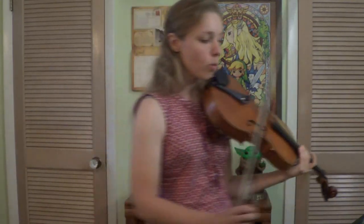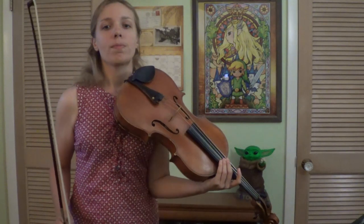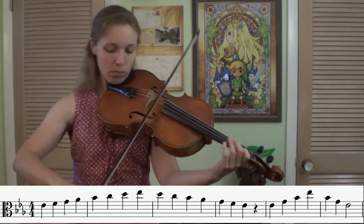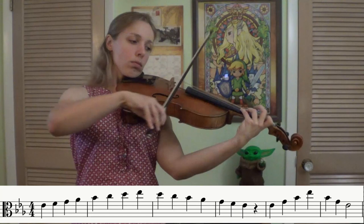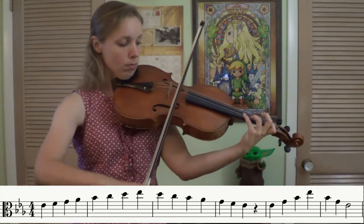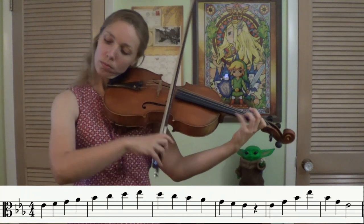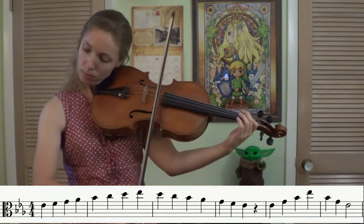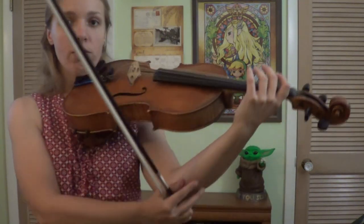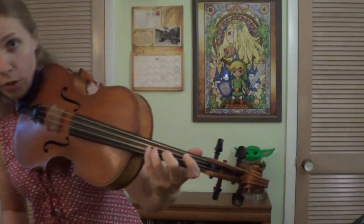Alright, let's put on our quarter note challenge here. So we have the metronome set to 88. We'll do quarter notes. One, two, ready, go. Great. How was your form? Did you have a really nice straight wrist with an elbow kind of in a little bit so that your fingers are over the fingerboard the whole time?